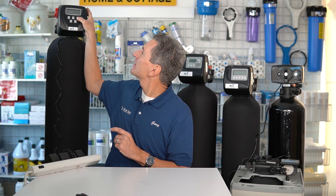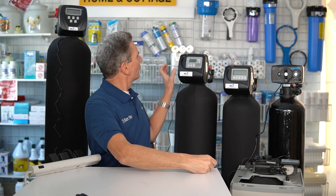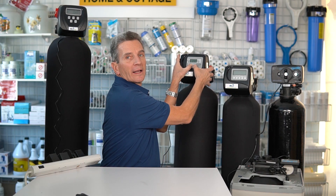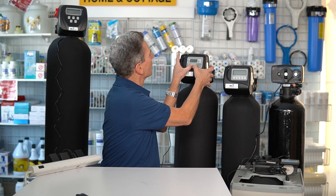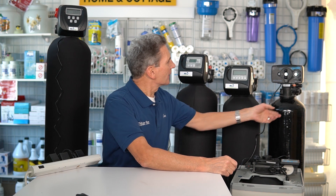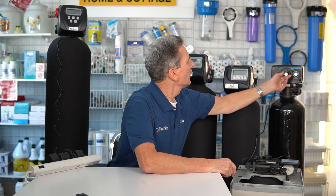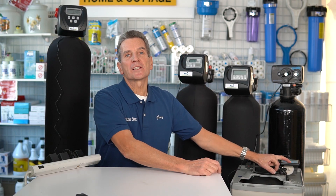I've got a few pieces of equipment here behind me, and what I'm going to do is put each one of them into a regeneration cycle. With this Hume Watercare Clack valve water softener, you hold the button down for five seconds and it starts up. This is a backwashable filter — the valve's a little different, has three buttons on the top, so you push the up and down buttons together to start it. This is an Exosoft water softener where you just turn the valve to start it. And this is an Aquamaster water softener — I'm going to put all of these in a regeneration cycle.